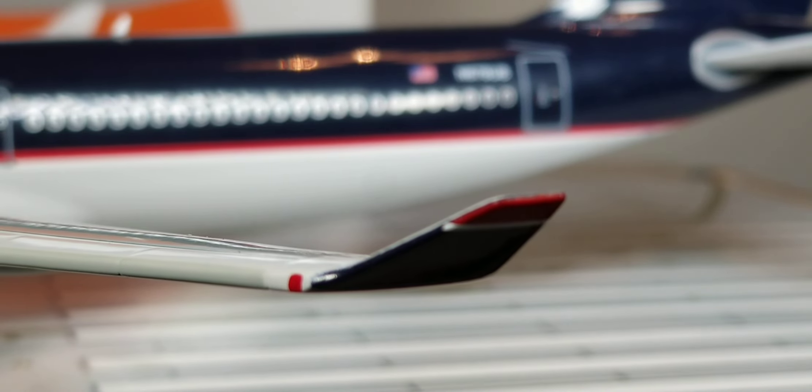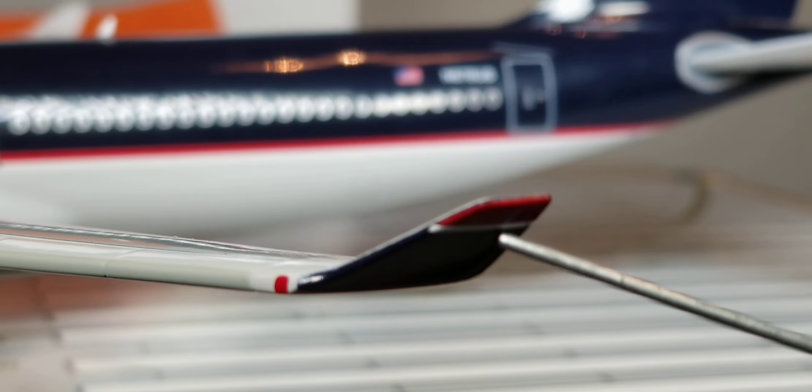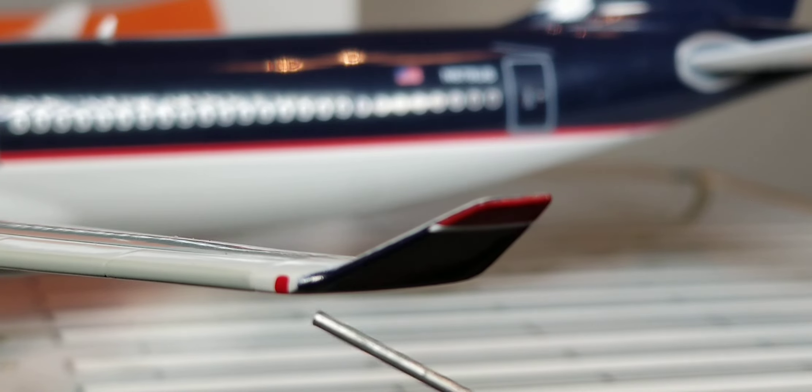Now you're looking at the painted red, white, and blue winglet wingtip device, as well as the red navigation light that sits next to this winglet wingtip device.